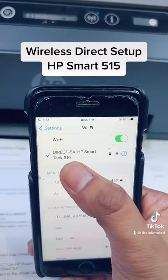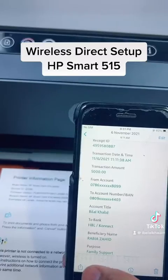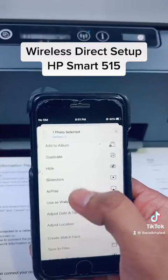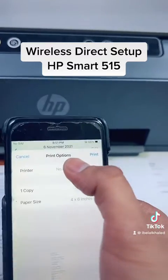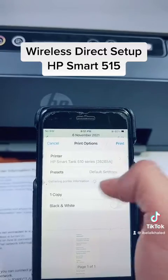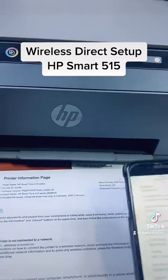Then press Join. It will connect with this network. Now go to any picture in your smartphone, click on the share button, scroll up and you will find Print — click on Print. Then select your printer from here and click Print — it will start printing.